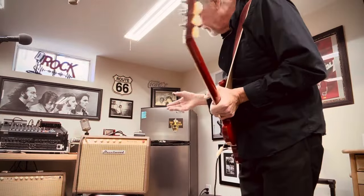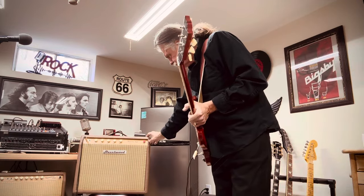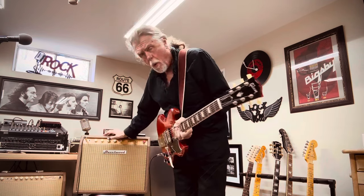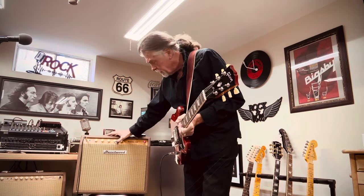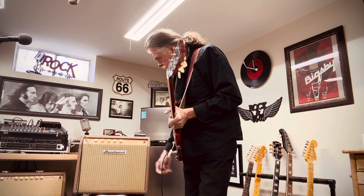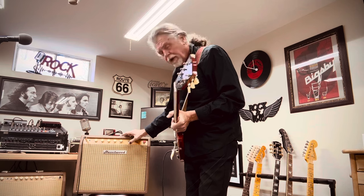This is a demo of my 15-watt ThunderTone amp. I have the volume on right at a quarter, the treble at about three quarters, the bass at about a quarter. The mid boost, I've barely got the mid up, and just a little bit of reverb.